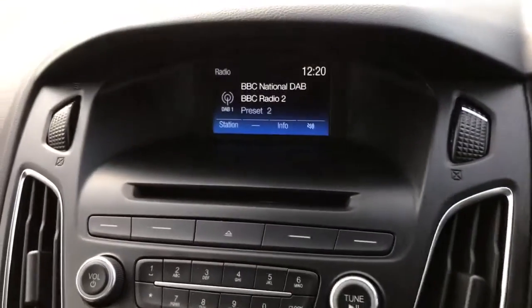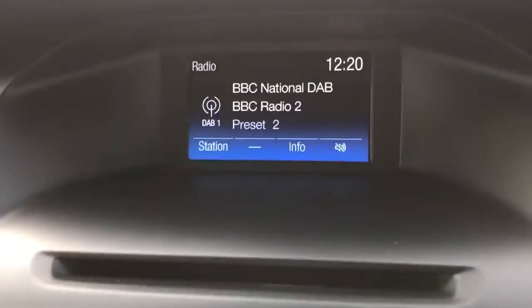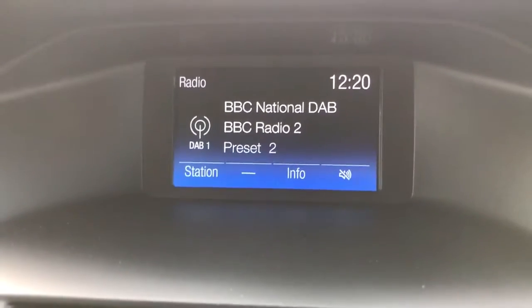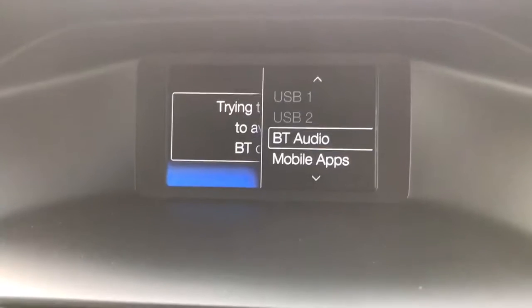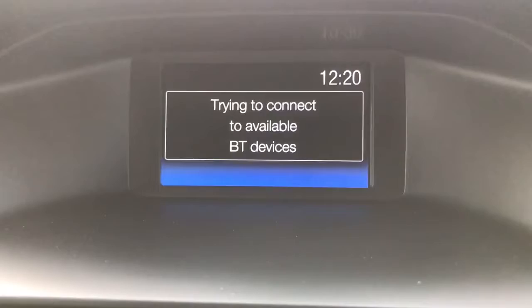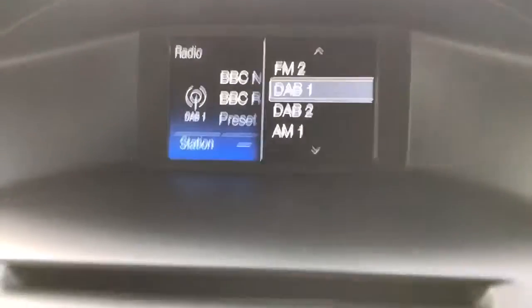The phone itself is paired using the screen in the centre and the stereo directly beneath it. If I hit the radio button you'll see we've got DAB digital radio as well as FM and AM. In terms of other ways to listen to music, if I hit media, this car's got a CD player, two USB inputs, and you can also stream music wirelessly via Bluetooth audio — plenty of ways to listen to your music.